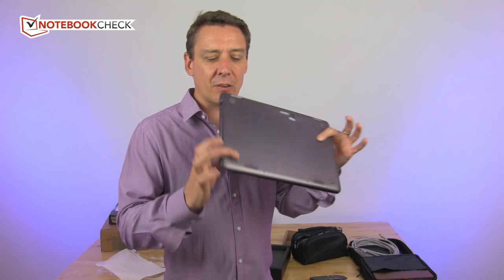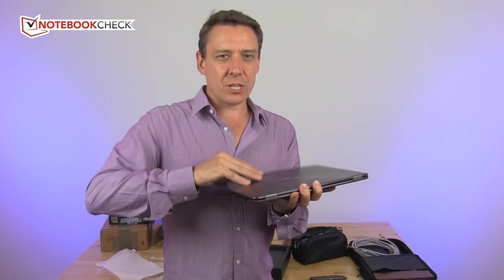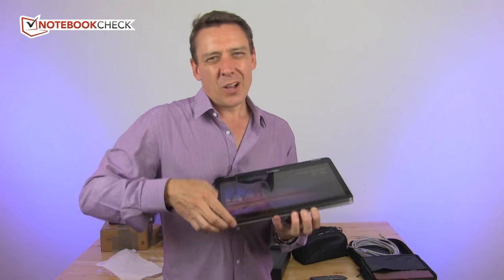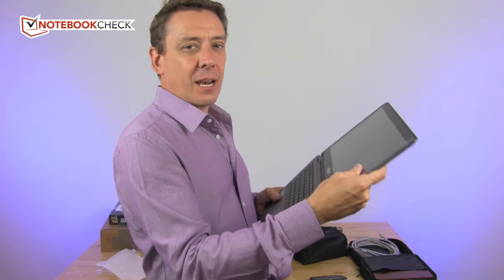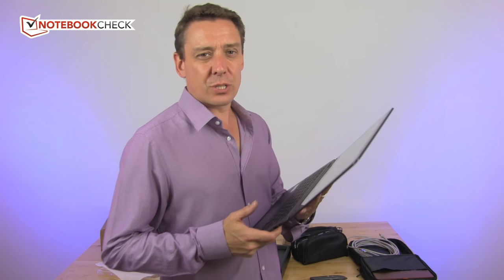It's a 1.3 kilogram, very nice, very light, sturdily built 360-degree convertible — so yoga style. On a 1.3 kilogram device, tablet mode isn't that cool, but that mode is excellent and I love the layback mode. I have a Lenovo Yoga 710 at home and I use it all the time.